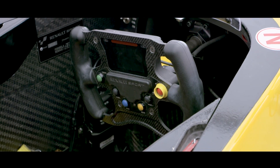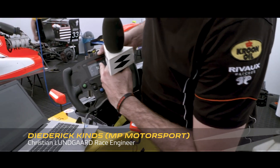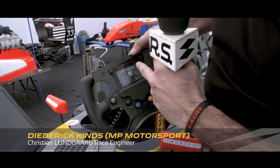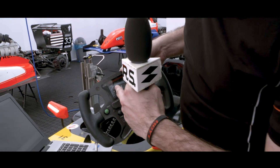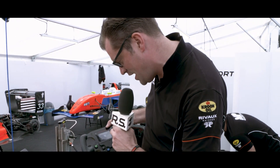This is the steering wheel of a Renault 2 Leader. First of all, this is the screen, which shows important information for the driver. This is the gear, and now it's in neutral. And here's the water temperature — very important for the driver to watch. He needs to be informed when it's too high.